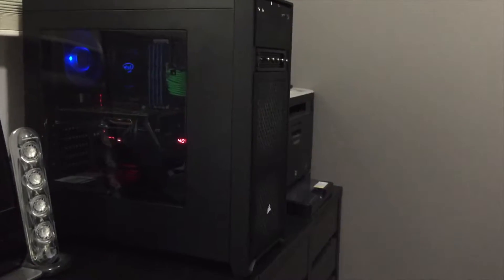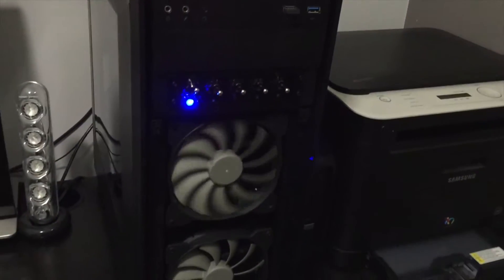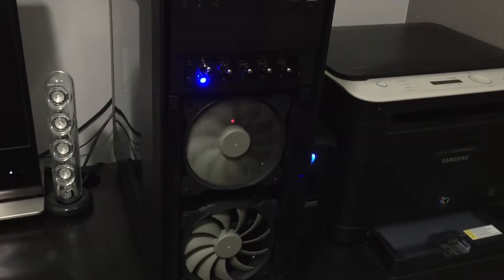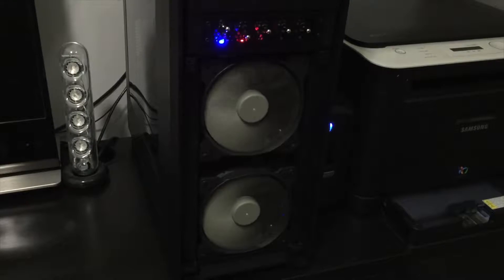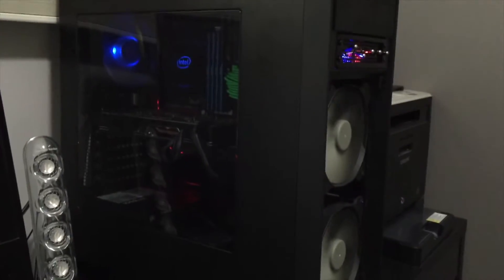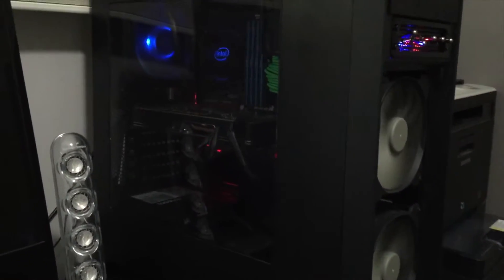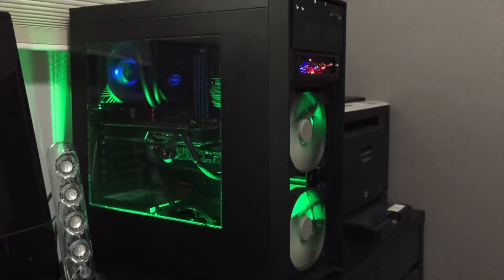I have the fan controller installed in my case now, with two intake fans on the front and an LED light hooked up. I'll pop off the front of the case so you can see the fans when I turn them on. The first fan I'll start at 5 volts — you can see the blue LED light comes on. The second fan is set at 12 volts, and the red LED light comes on for that. The last switch is for the LED light already installed in the case — this is the main reason I bought the fan controller, so I can turn fans and lights on and off. The green LED light is nice and bright, it illuminates the full case. It's almost too bright at times, so it's nice that I can turn it off.